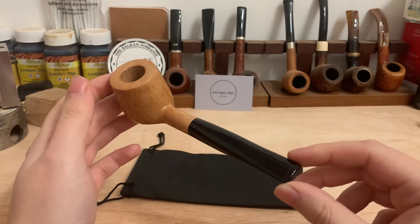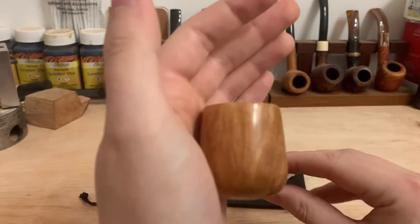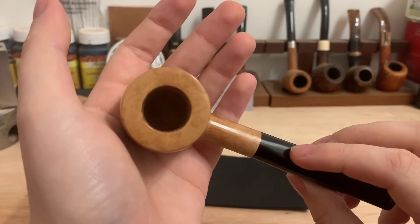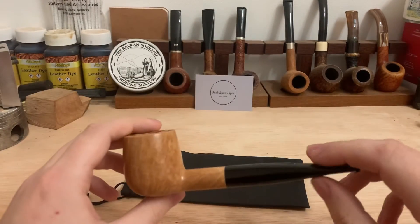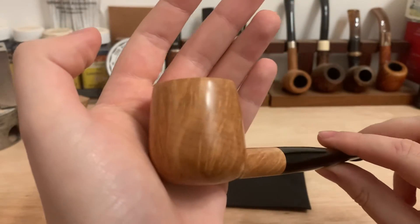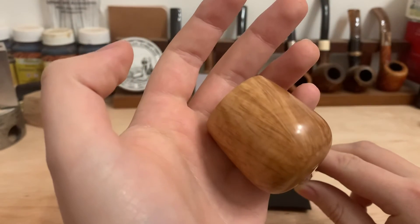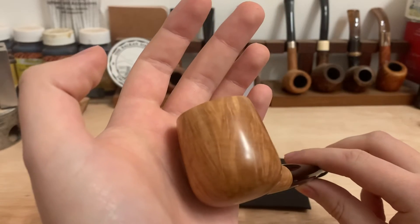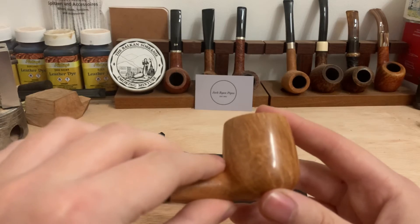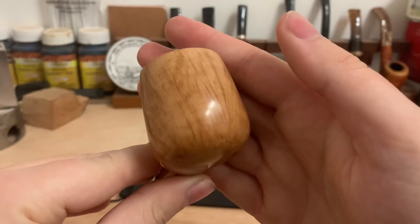Hand-cut black everything. I'd have to say, some really nice flame grain and bird's eye to the pipe. Although, like a few pipes I have made recently, I wish I had a sand blaster. Because, I don't know how well you can see it in this light, the ring grain is fantastic on this pipe. And with a nice thick wall, this would make a beautiful sandblasted pipe. It would be really nice.